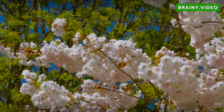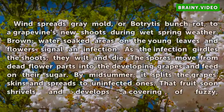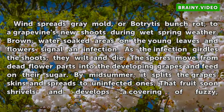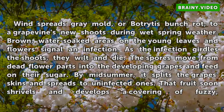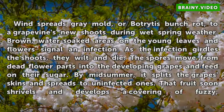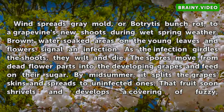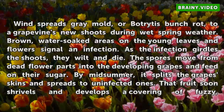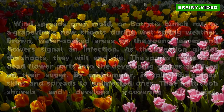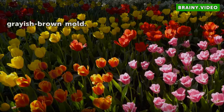Gray Mold. Wind spreads gray mold, or Botrytis bunch rot, to a grapevine's new shoots during wet spring weather. Brown, water-soaked areas on the young leaves and flowers signal an infection. As the infection girdles the shoots, they wilt and die. The spores move from dead flower parts into the developing grapes and feed on their sugar. By midsummer, it splits the grape skins and spreads to uninfected ones. That fruit soon shrivels and develops a covering of fuzzy, grayish-brown mold.